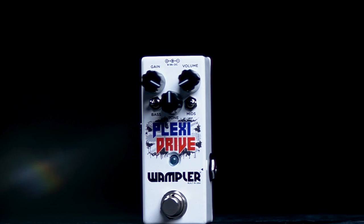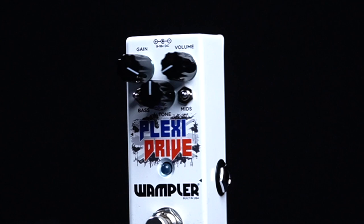What's new with this mini version are two toggle switches. One controls the bass — on the left it emulates the low end of a 2x12, and if you flick it to the right it emulates the low end of a 4x12.